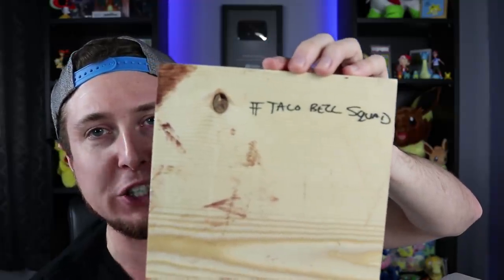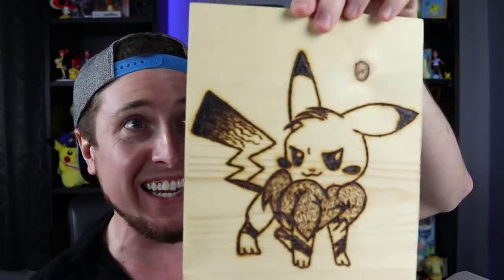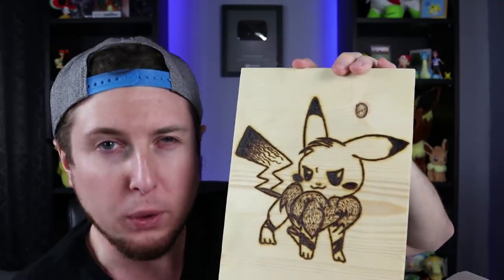On the back of it says hashtag Taco Bell squad. Yes, Taco Bell squad for life — this is absolutely insane! Someone made this? Oh yes, I love the smell of wood. That is a redwood forest piece of wood.